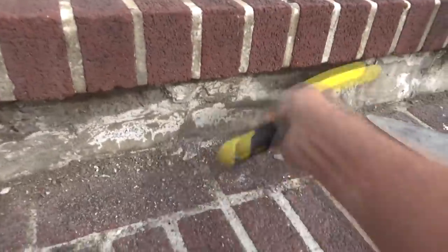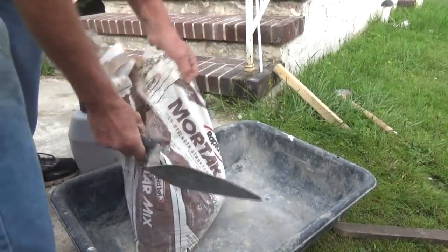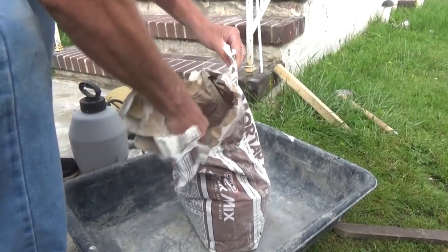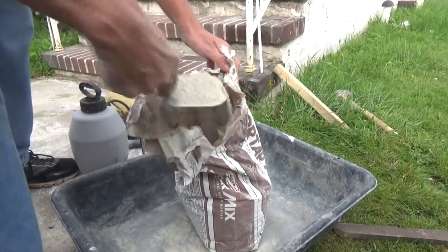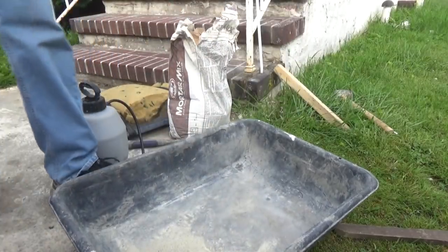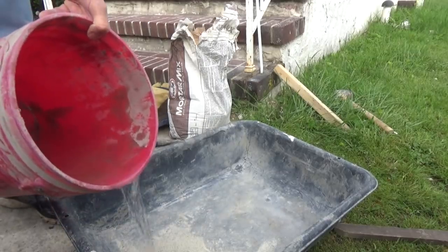I'm going to use a rapid set mortar mix because it's super fast drying — that's what I want. I'm just going to mix a couple of trowelfuls like that and add a little water.